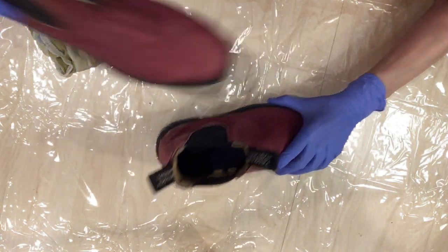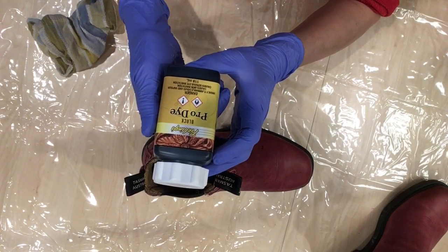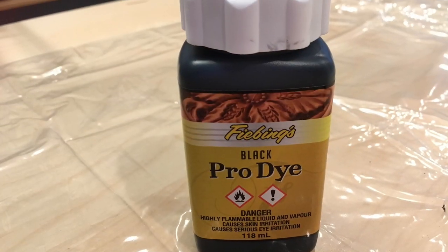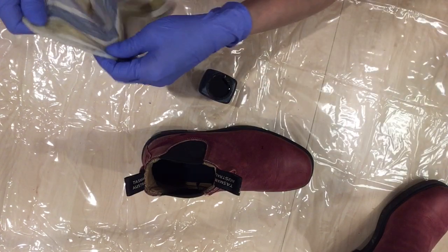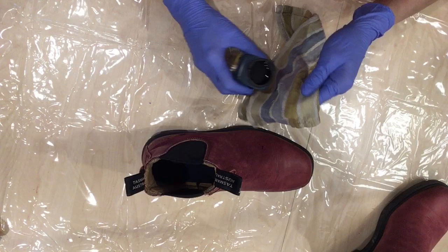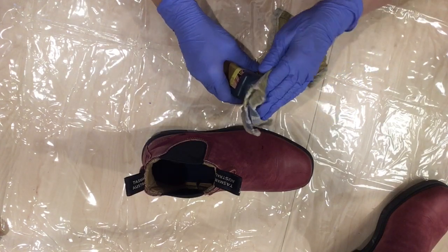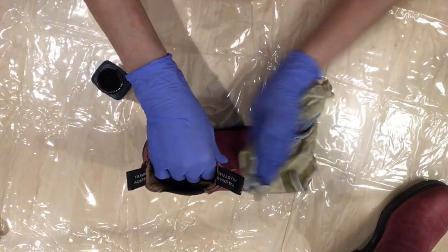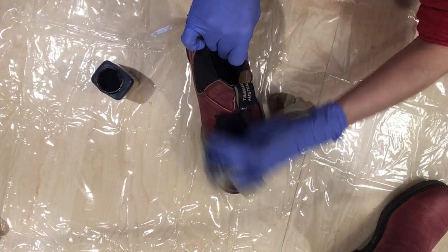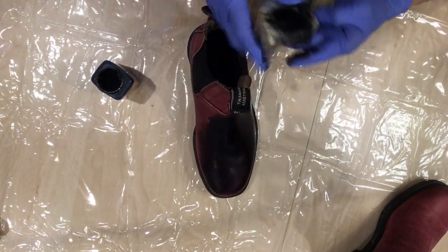Now we're going to add the dye — I'm using black Pro Dye. The cloth should be damp; it says to use a damp cloth. I've never done this before, so this is all brand new to me — let's see what happens. Maybe my cloth is a little too wet, but that's okay, I can put another coat on after.